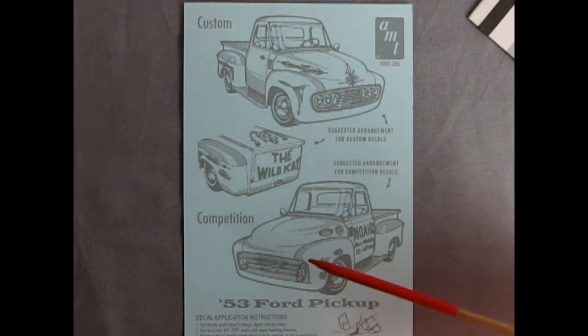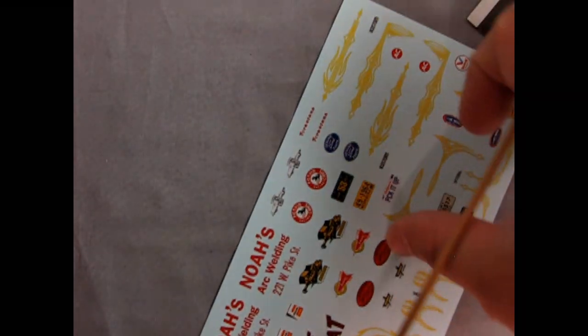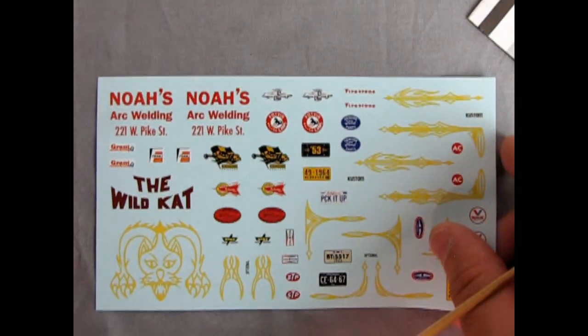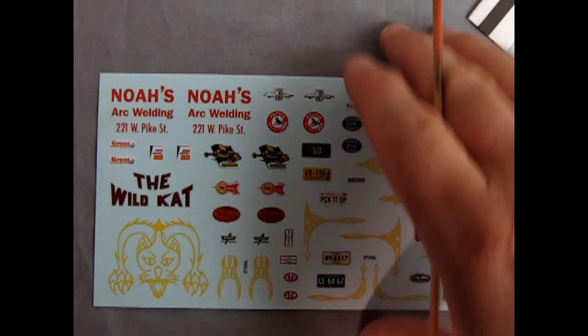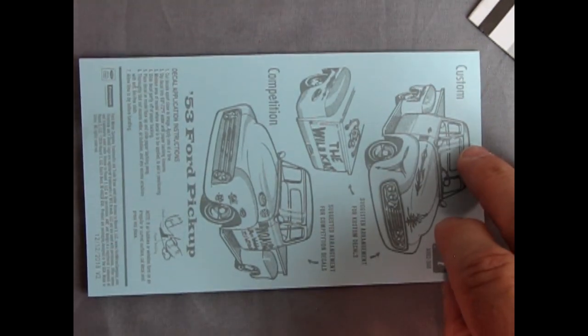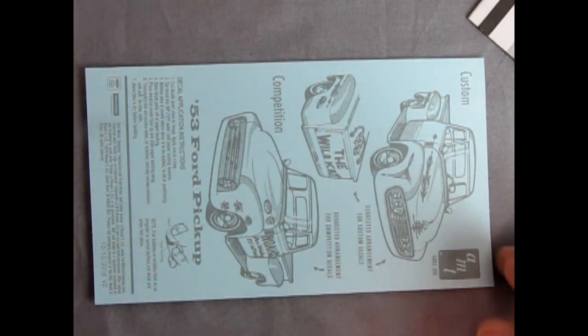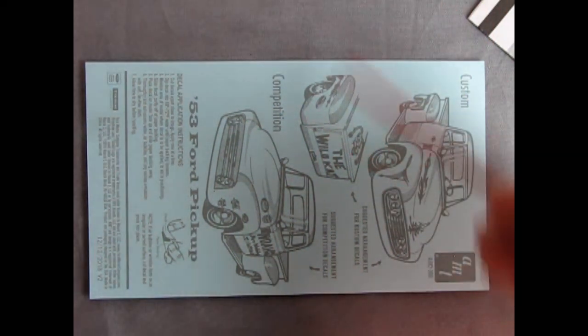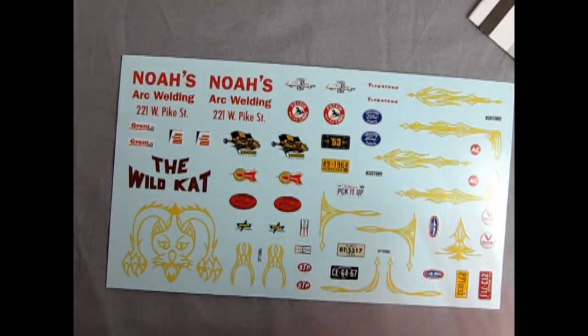It's too bad this reference image is on the back of the decal sheet, because once you cut out your decals and apply them to the model, you lose the image that shows you where they're supposed to go. My workaround is to scan it on your computer — maybe even print it out — so you have the reference on the side while you're chopping out decals with your hobby knife and applying them to your vehicle.